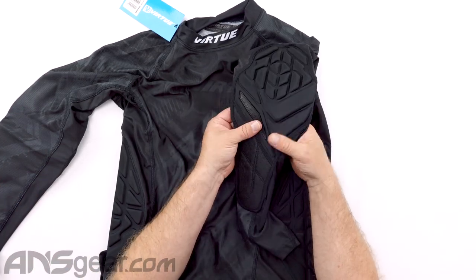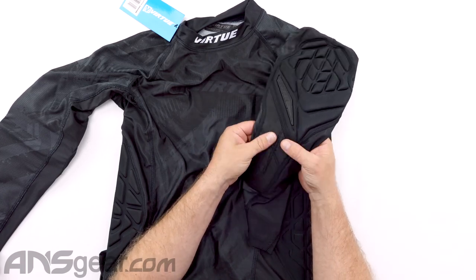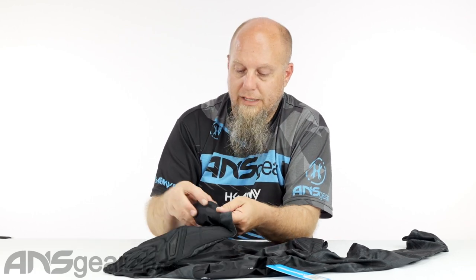Coming down to the elbow area, we do have elbow padding right there. We've also got reinforced padding up along the forearm area. You spend a lot of time crawling, diving, and scrambling around, and this is going to take a lot of beating. So to have that reinforced, just like on the pants, is really nice.